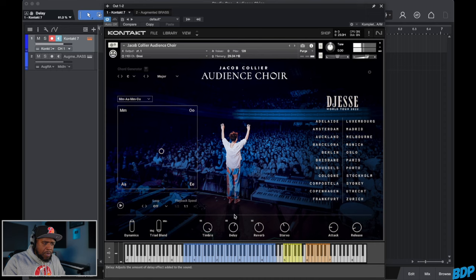Then it has a delay on here. You can go in and set what type of delay you want on there. It's kind of cool. Then they have a timbre control, a triad blend, dynamics, attack, and release. It's actually very dope for what you're getting for free.